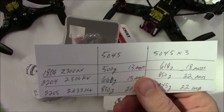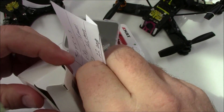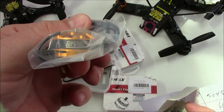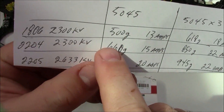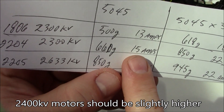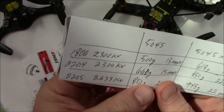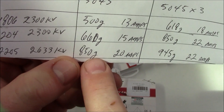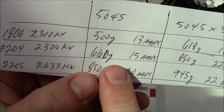The ones I was also looking at were some 2400kV gold DYS motors. I was considering getting these because of the higher kV, but some ratings from 2300kV 2204 motors show they were pulling 600 grams at 15 amps. With 5045 props they had to increase amps a bit because of the larger bell. The 2205 motors I currently have on the VDQ210 are 2633kV and they pull 850 grams but are also doing 20 amps.